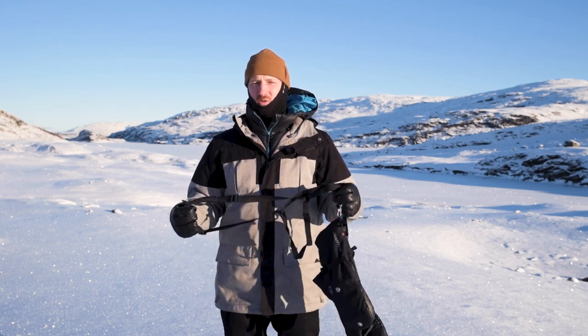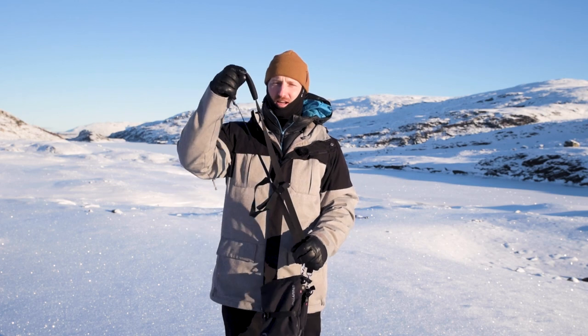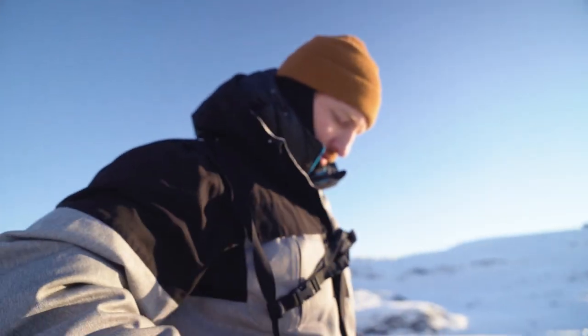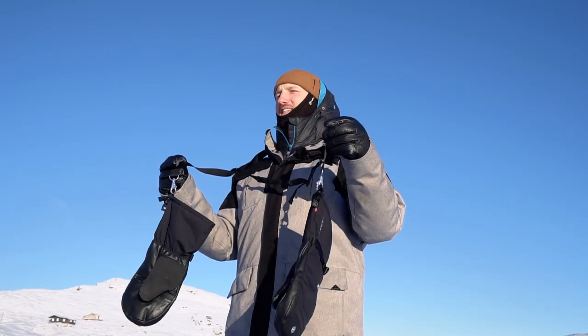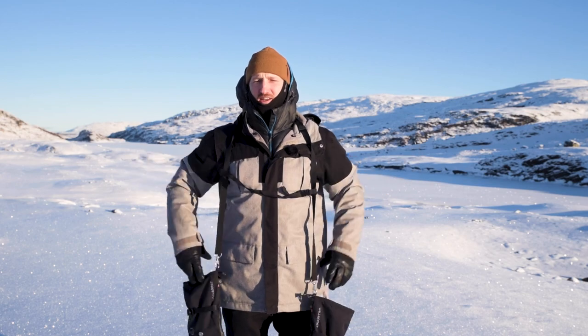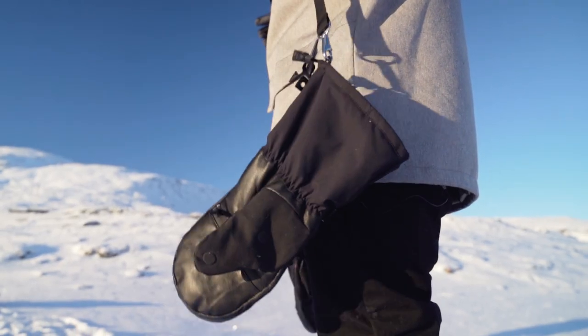What's up crew? I'm Carl from Valorat. Together with the Ulta Arctic Mitts comes a glove harness. This is here so that when you need to take these big beautiful bad boys off, they can just hang by your side and you're not losing them or dropping them in the snow.